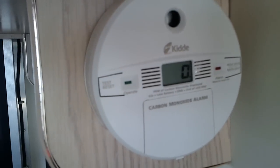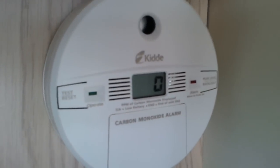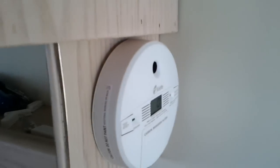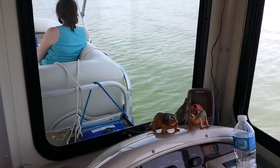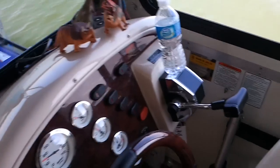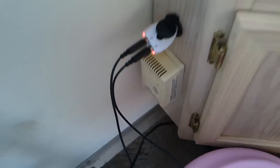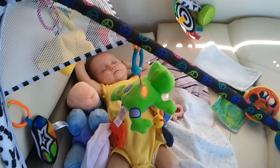Being concerned about carbon monoxide, I have added an extra carbon monoxide detector and it's showing zero parts per million. I did test it and it did indicate that there was carbon monoxide indeed coming from the generator. There's a factory one that came with the boat, but I wanted to add an auxiliary unit to make sure baby girl would be well protected while on the boat.